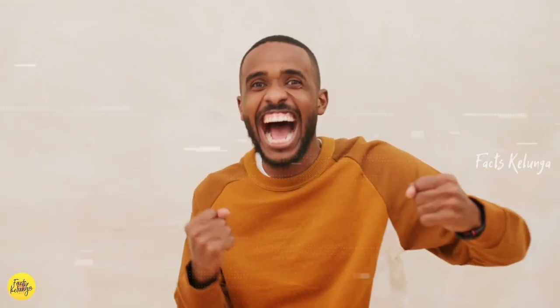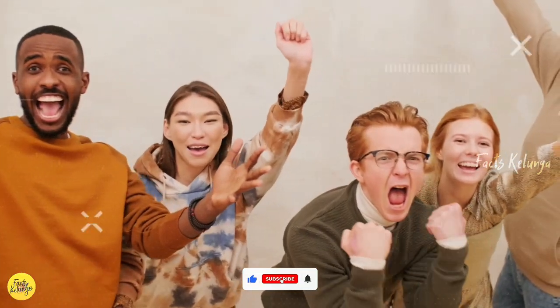Use these tricks and subscribe to this channel. See you in the next video.